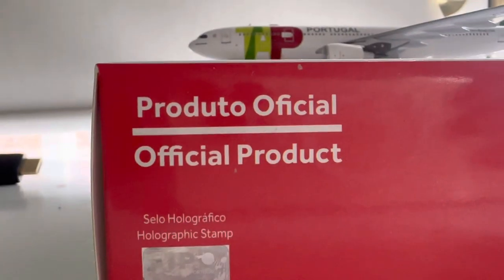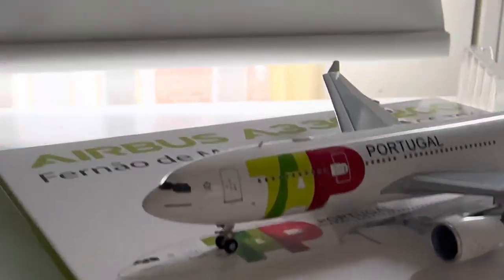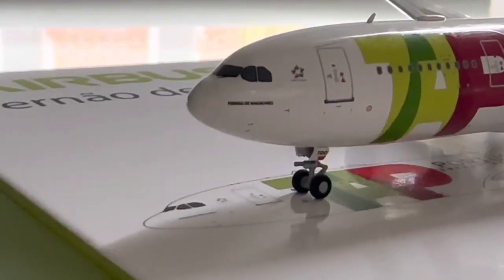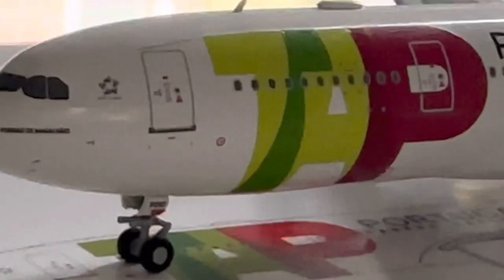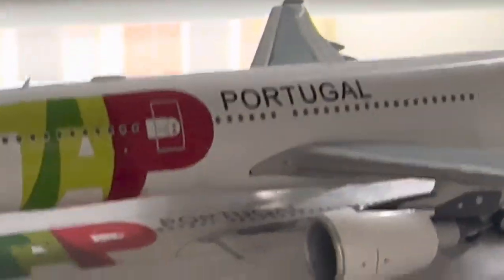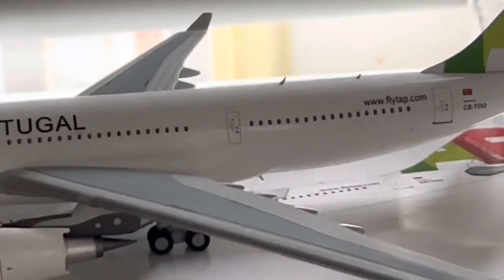NG Models has a really good mold when it comes to the Airbus — I think their mold is one of the best. So as you can see, over here you have the writing, the name of the aircraft, the Star Alliance logo, and the TAP Portugal livery, which is so nice. I love the TAP Portugal colors — it's simple but really colorful at the same time. It's beautiful. You have 'TAP Portugal' and then the beautiful tail.